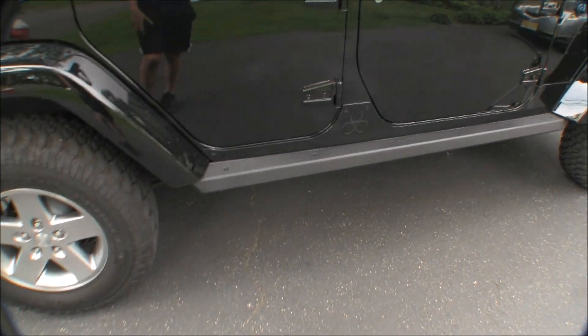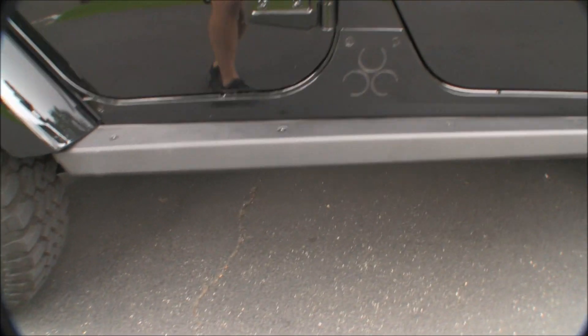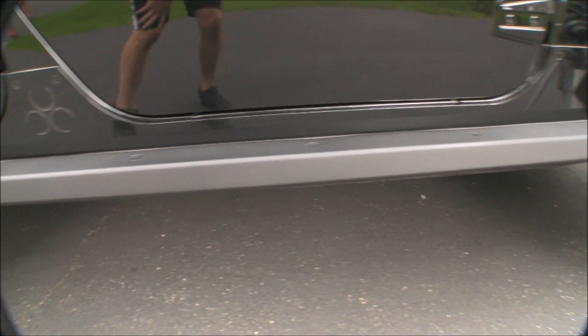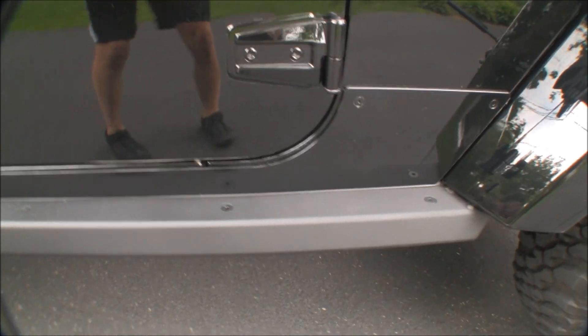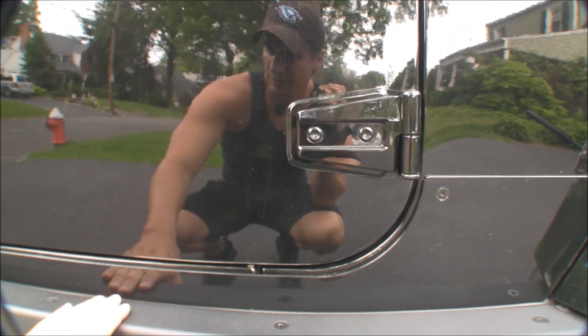This is the Nemesis Billy Rockers, let's see if I can give you a good view of them. This is the aluminum tub armor — that's aluminum, this is aluminum.